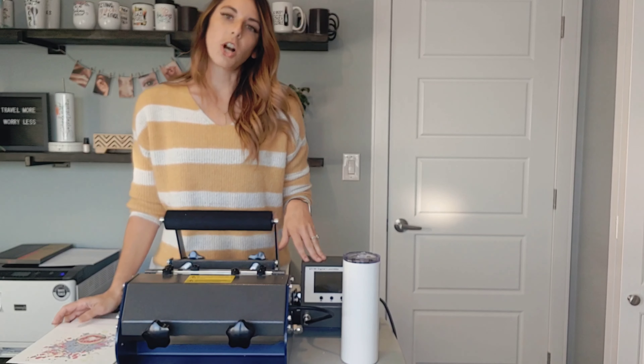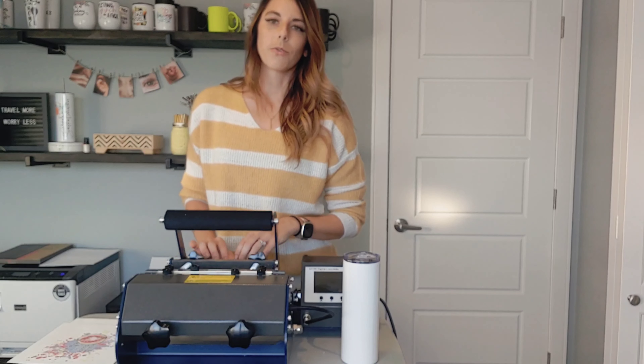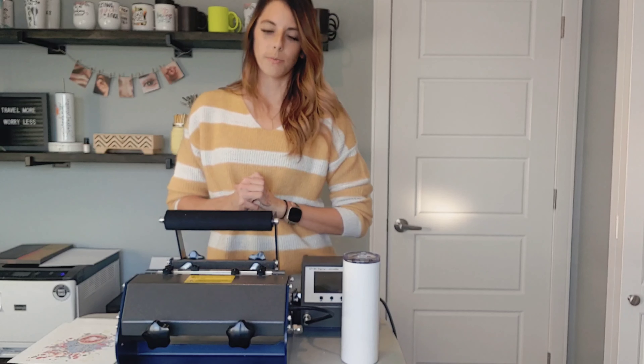This press here is from Jotto. I do know that you can get pretty much the exact same one from Heat Press Nation, so I'll be linking both of those in the description below.